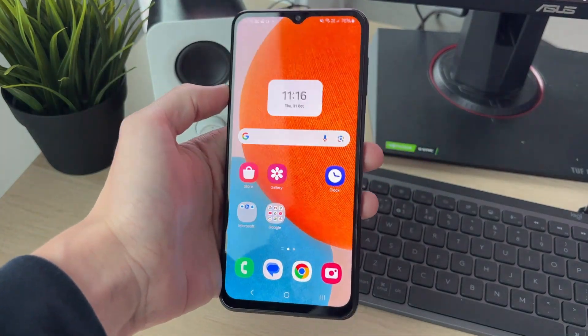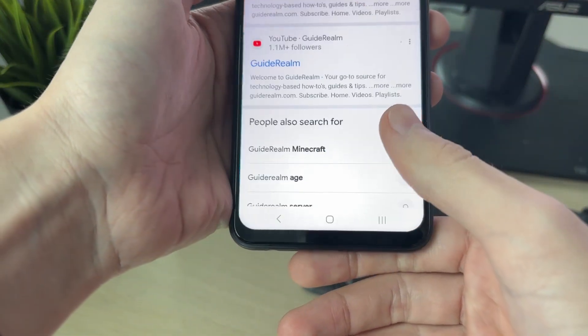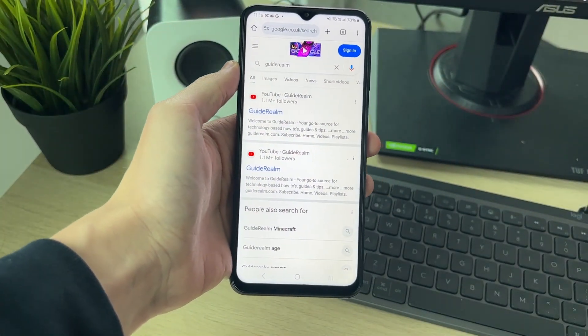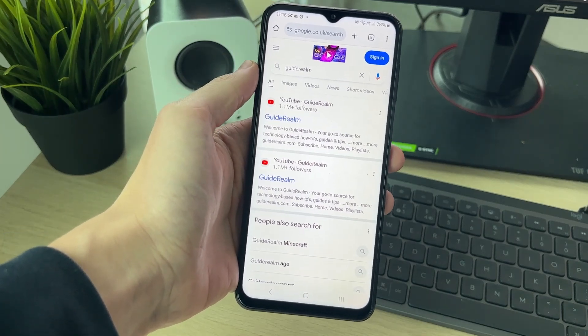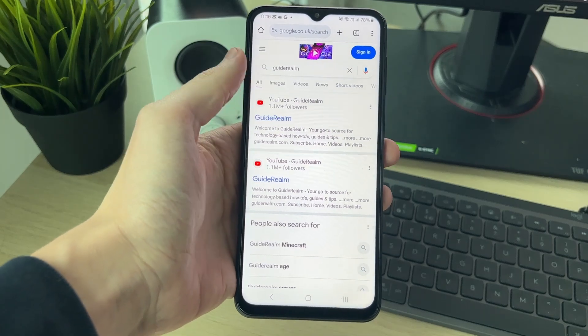First of all we need to open up one of the apps you want to do this with. In this case I'll open up Chrome. Now what you need to do is put your phone into the orientation of how you want to do it, whether it's horizontal or portrait like I am now.